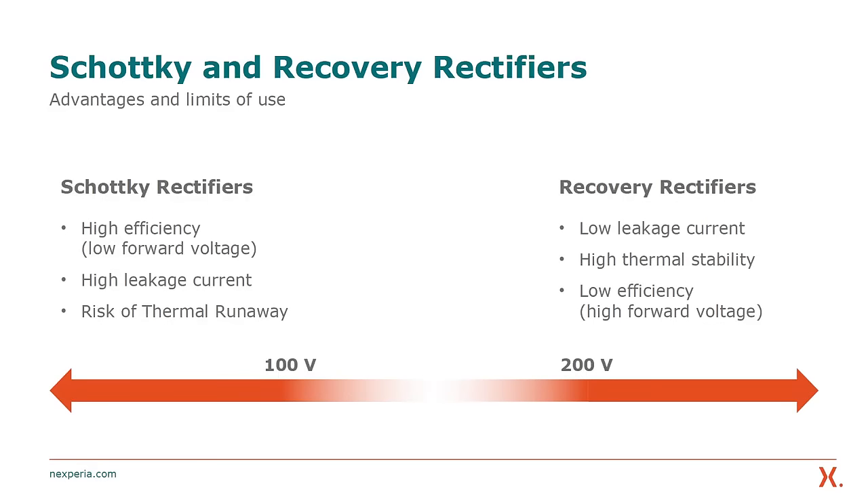On the one hand, Schottky rectifiers usually have a very high efficiency because they have a low forward voltage, but on the other hand they have a high leakage current, especially at high temperatures. This leads to an effect called thermal runaway, where the Schottky rectifier becomes unstable at high temperatures.